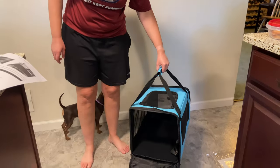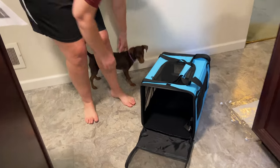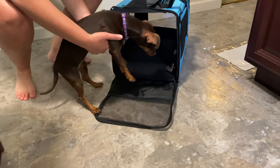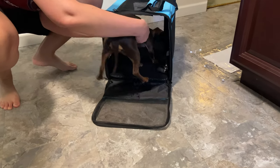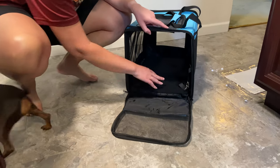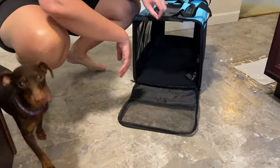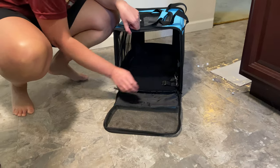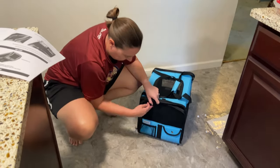All right, Lorelai, let's see. Want to give it a little test? It's just like your crate — it's your little car travel thing. Do you want to take a look? It's the perfect size. We'll get her in there. This is the tether that goes around the harness. All right, let's go get this into the car.